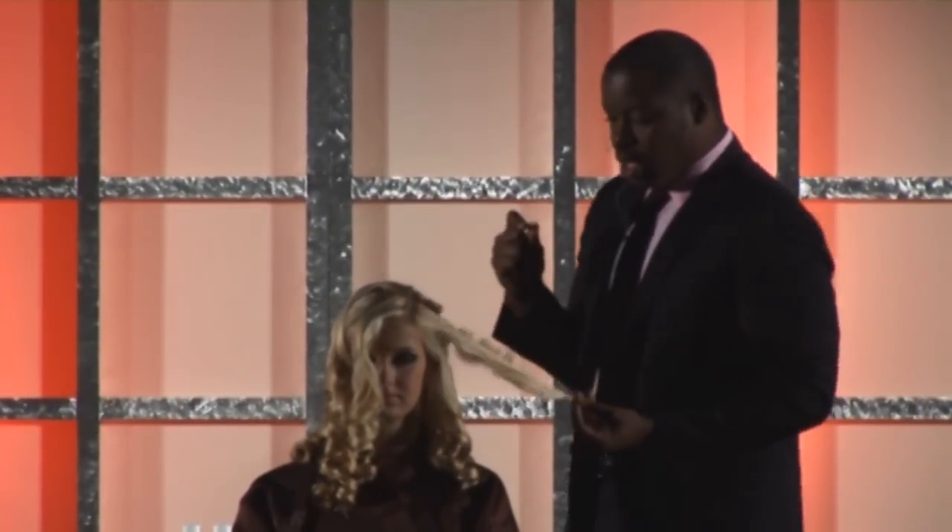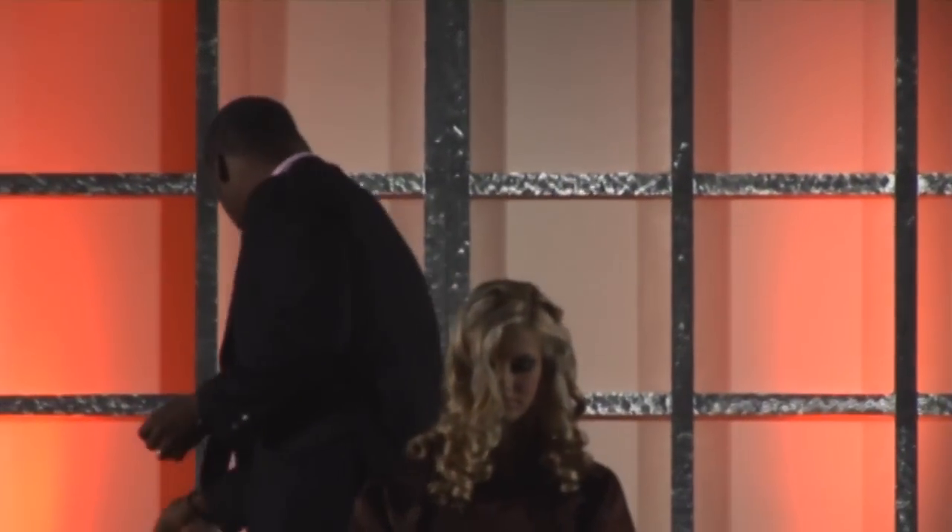After I blow-dry her, I used my Beautiful Hold hairspray.